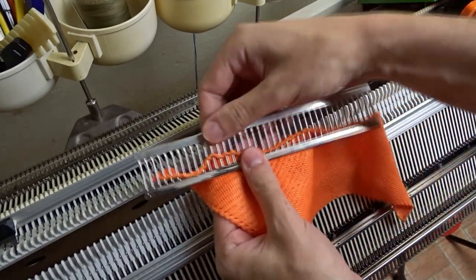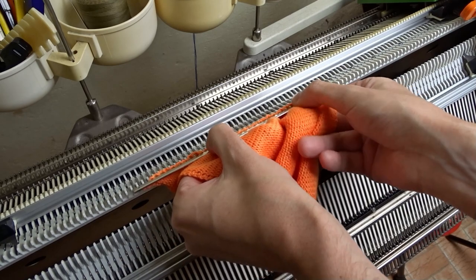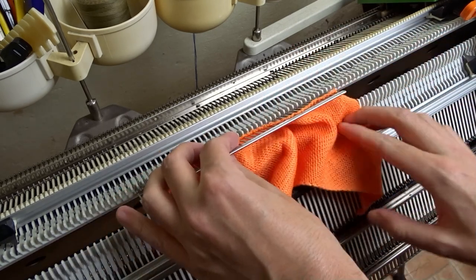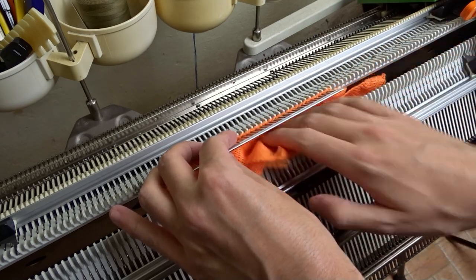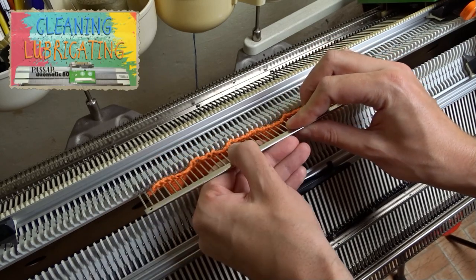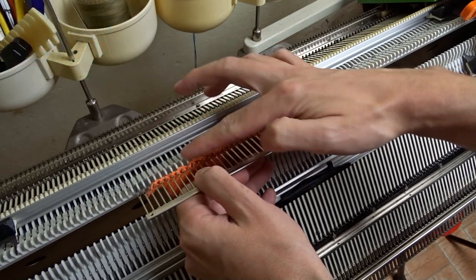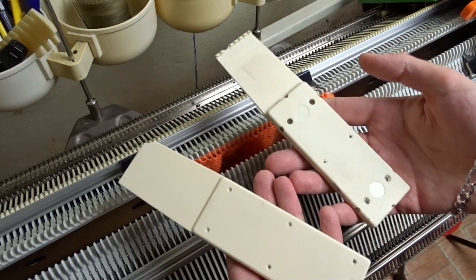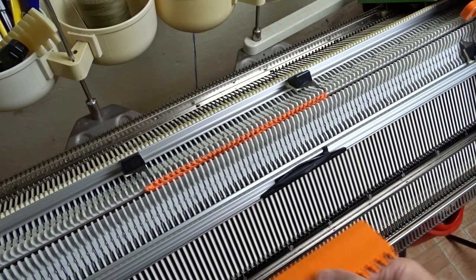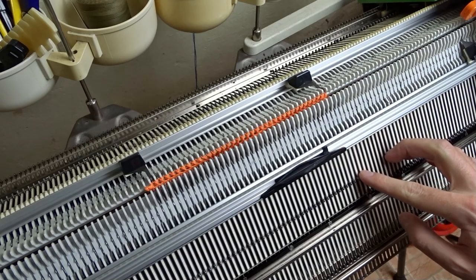Lower the front bed and attach the cast on rug to the needles. The loops must be attached to the hooks of the needles — don't pull them behind the latches. Place the edge springs and attach weights to the cast on rug. Raise the needles on the front bed, place the edge springs, and knit one row with ravel cord.